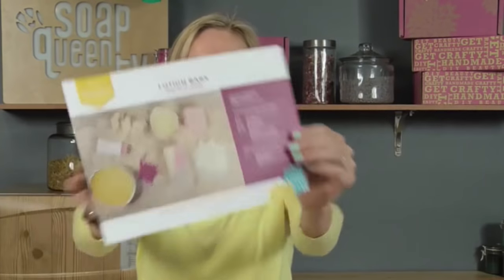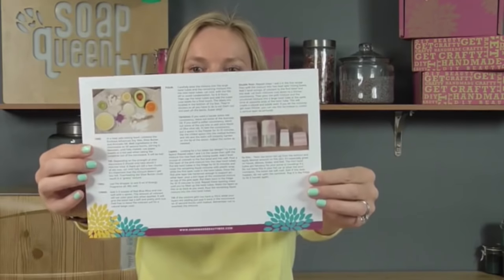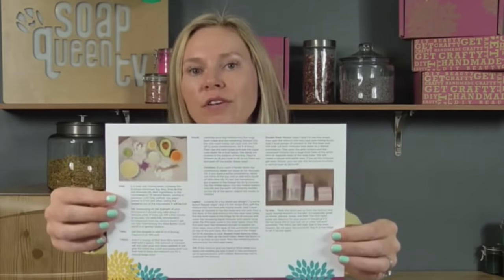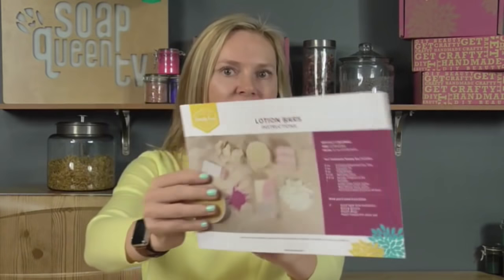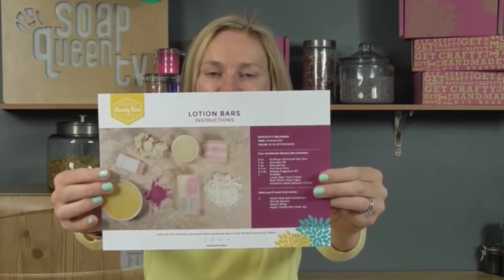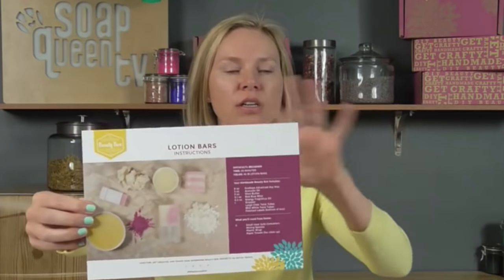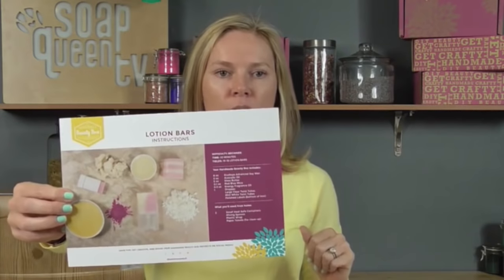In your kit you also received your instructions for how to make your lotion bar. This takes just about 15 minutes, and a lot of that time is literally just setting up the project. We do have people monitoring our Facebook Live, Snapchat, and StreamSense — so if you have any questions, feel free to ask away because I would love to answer them live on air.